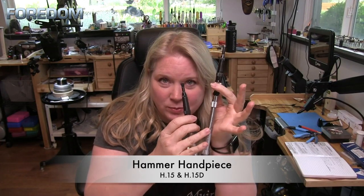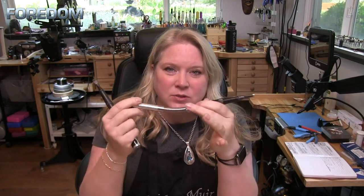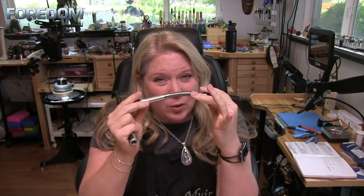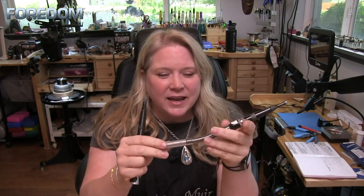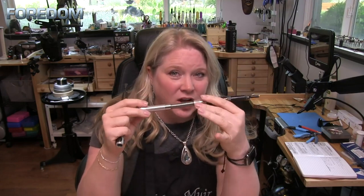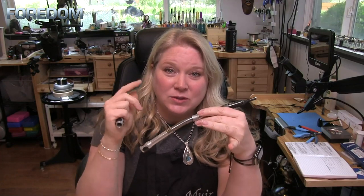First thing we're going to do is select our hammer handpiece. In this case, I have two of them — one has the duplex spring and one is without. I really like to use mine with a duplex spring; it helps to remove some of that pressure off of the flex shaft itself. You don't ever want to go more than 30 degrees on this. The duplex spring is not under warranty because it can break pretty easily due to misuse.